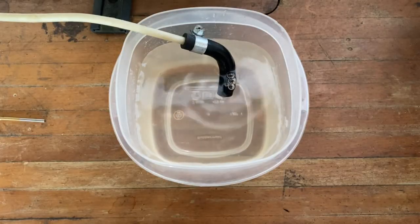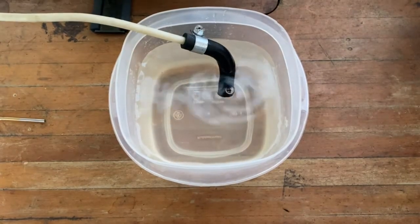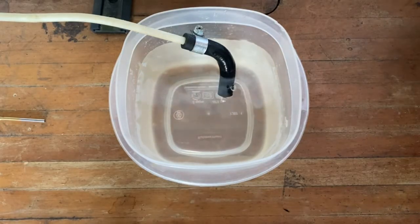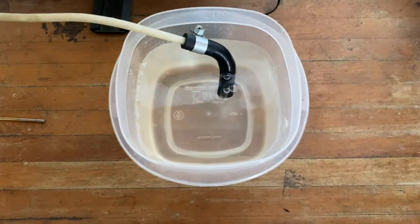Once you've corrected any issues you find, retest the fuel system. You should be ready to go. We hope this tip proves helpful — check back often for more Webasto Tech Tips.